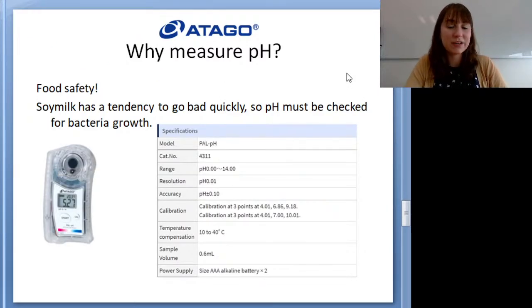So that covers the two handheld refractometers from Atago for measuring soy milk for tofu production. The main takeaways are that there are several points in the tofu-making process where you can check concentration, and the more you check, the better you can dial in your quality control. Being consistent and getting the same number every time means consistent product, and consistent correct product means high customer satisfaction. That is the main secret to getting tasty, consistent tofu.